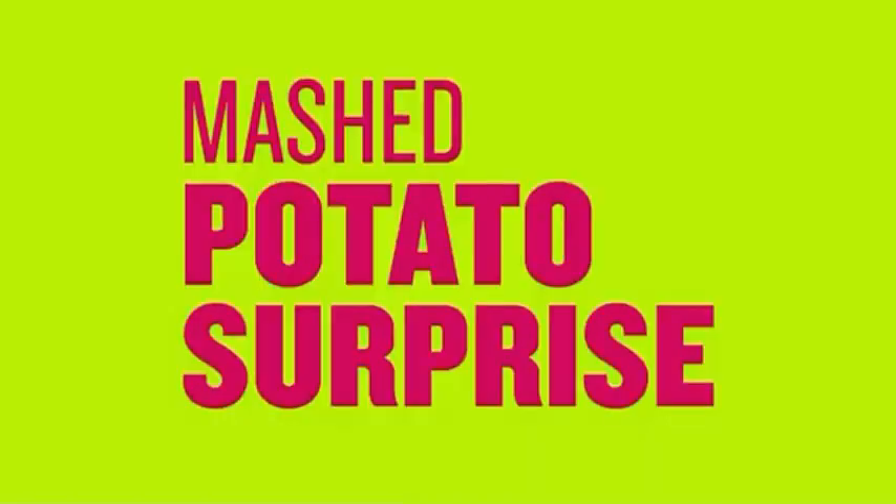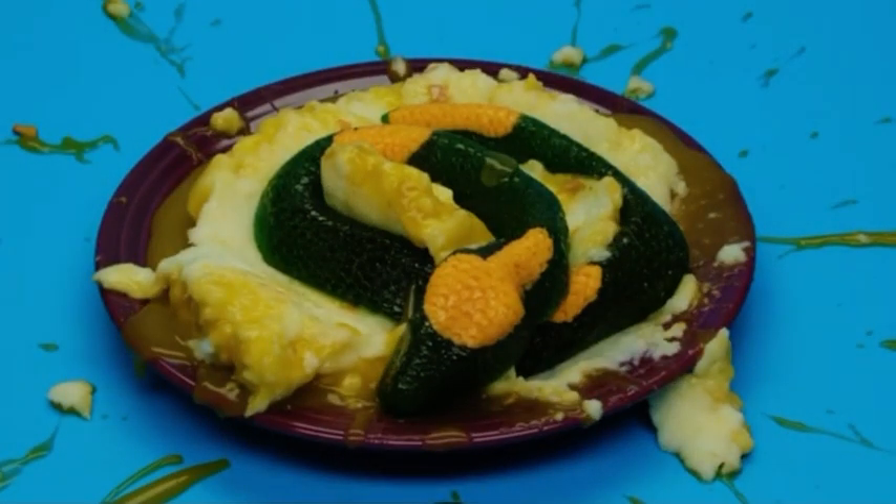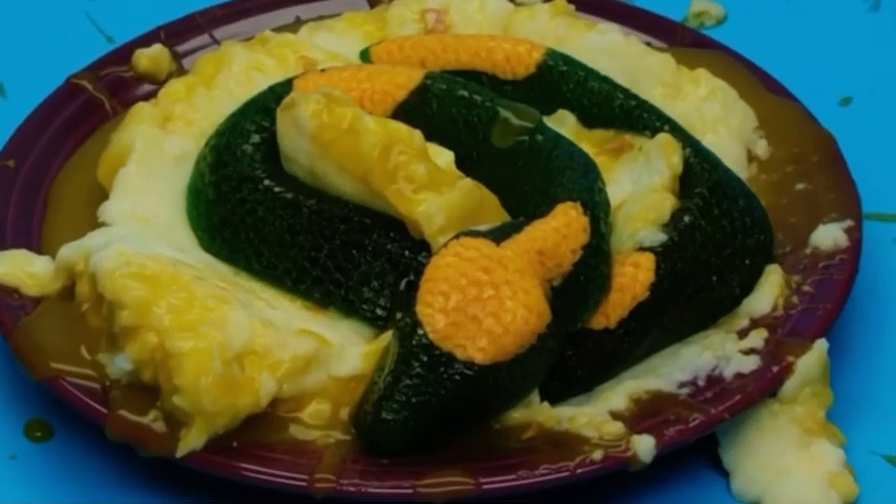Make a Mashed Potato Surprise. Get a fresh plate of fluffy mashed potatoes, now pour some delicious gravy on top. Bam! You just got mashed potato surprised — by a snake! A gummy snake!